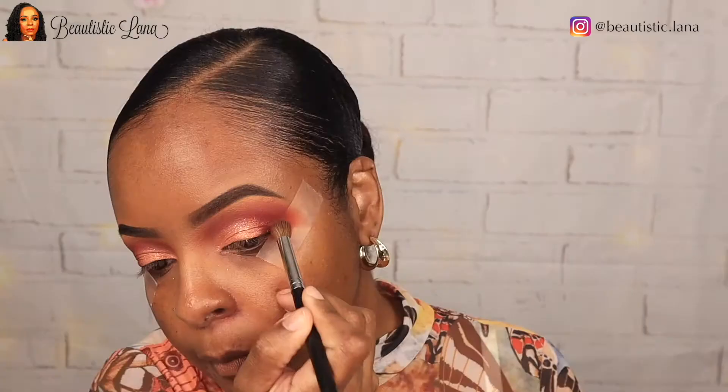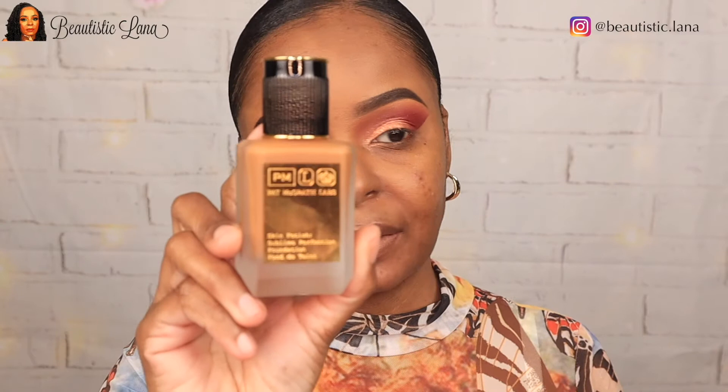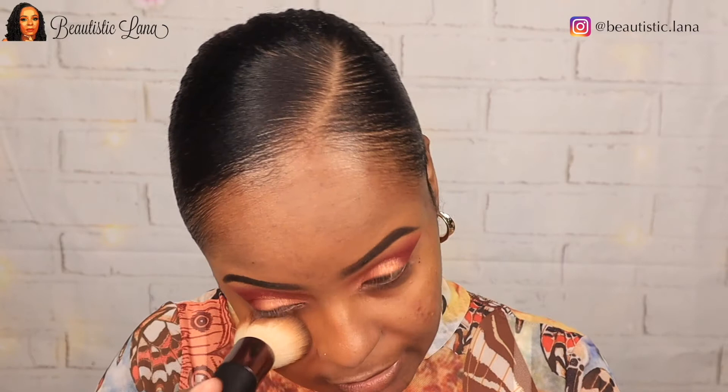Now I'm just going to go back around the edges with that same Fire color just to take away that harshness, using a Morphe M332 brush. To prime my skin, I'm going to use my Sephora Smooth and Blur primer and concentrate it in the center of my face since that's my oiliest area. For foundation today, I'm using my Pat McGrath Labs foundation in the shade Medium D26, applying it with the Sunnycashew foundation brush, then going in with a beauty sponge — pressing it into the skin, never swiping.